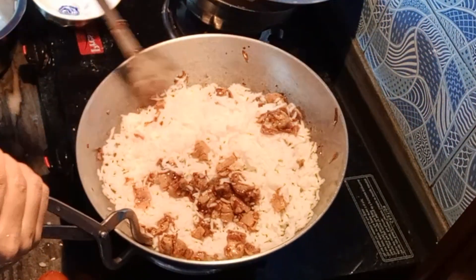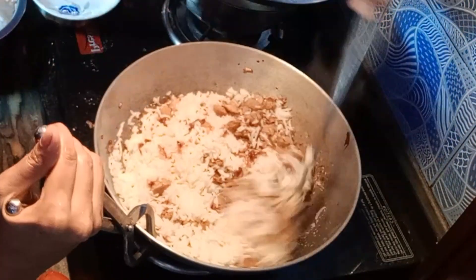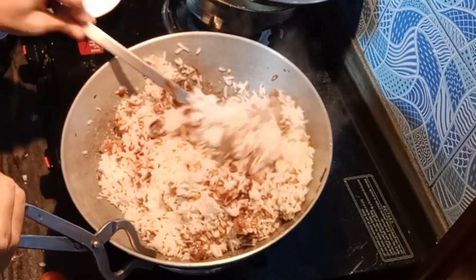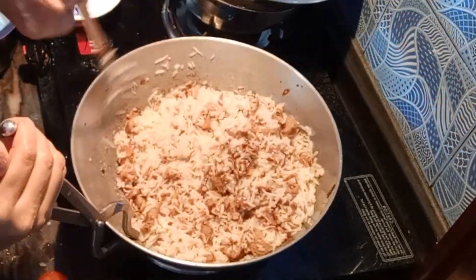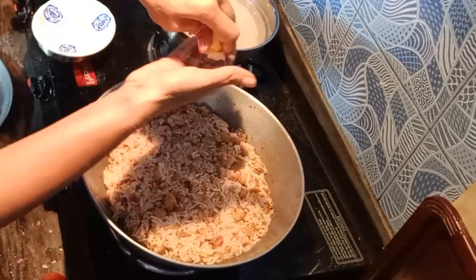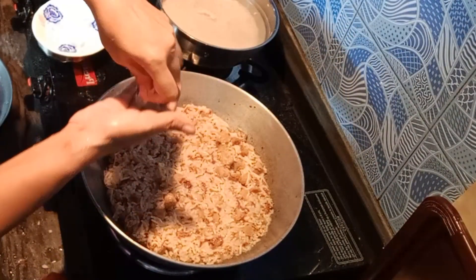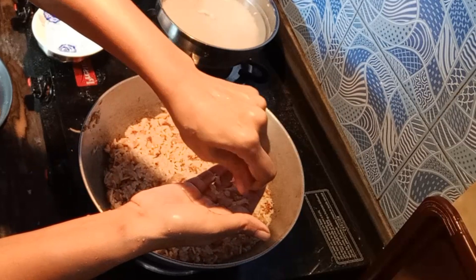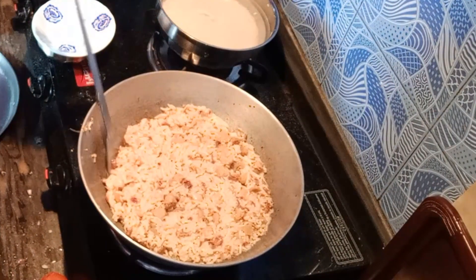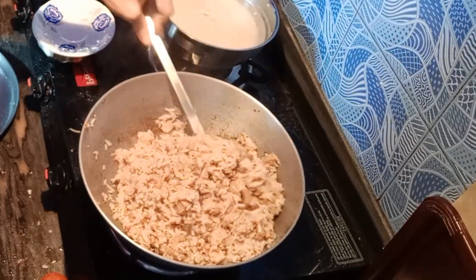If there is a bit of moisture in the chawal, it can become more dry. I am adding a little water. I have turned off the gas — the Chinese biryani is completely done. I have added a little water.